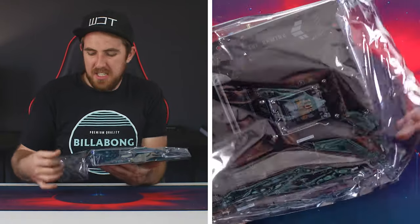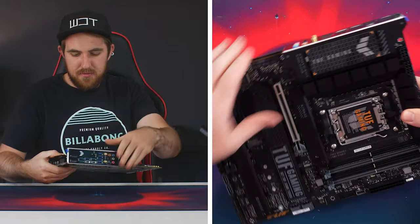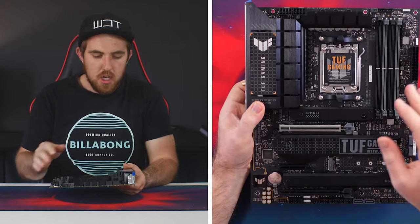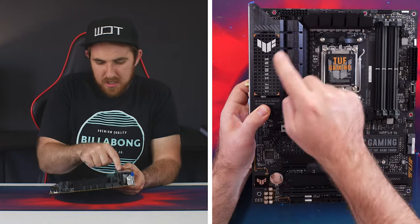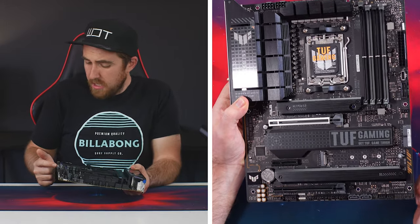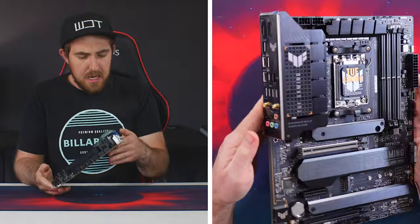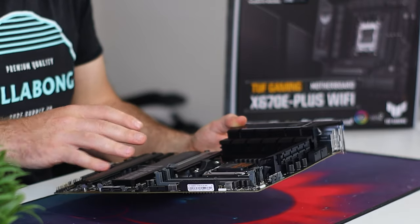The board features an all-black design. Compared to previous TUF boards with more orange accents, you only get some orange triangles on the heat spreader cover and some RGB orange lighting on the bottom. It's a more blacked-out neutral look that fits the majority of systems quite nicely.